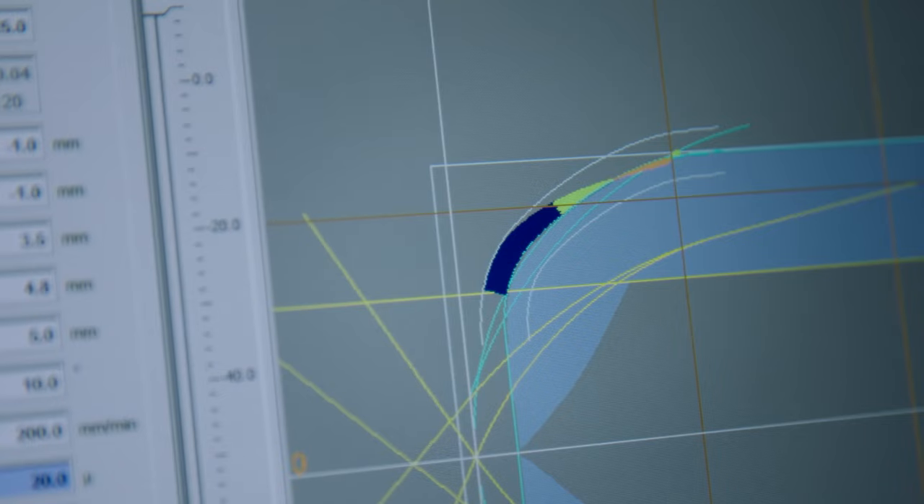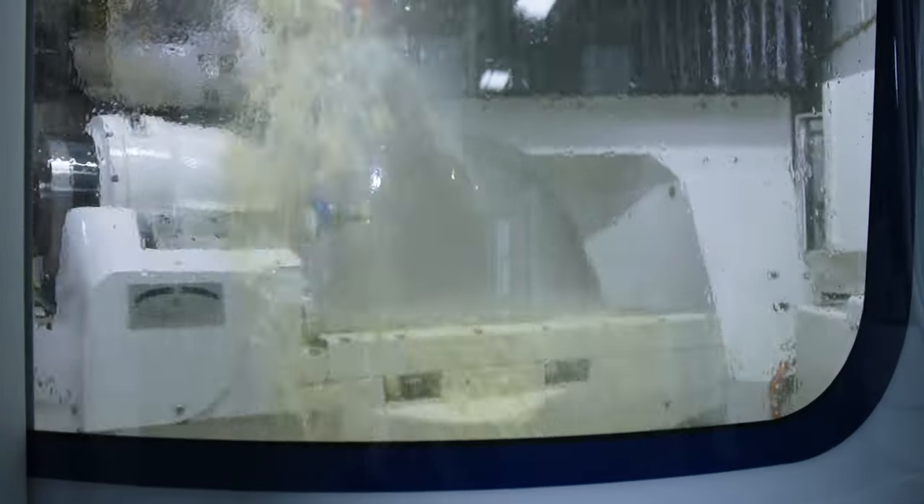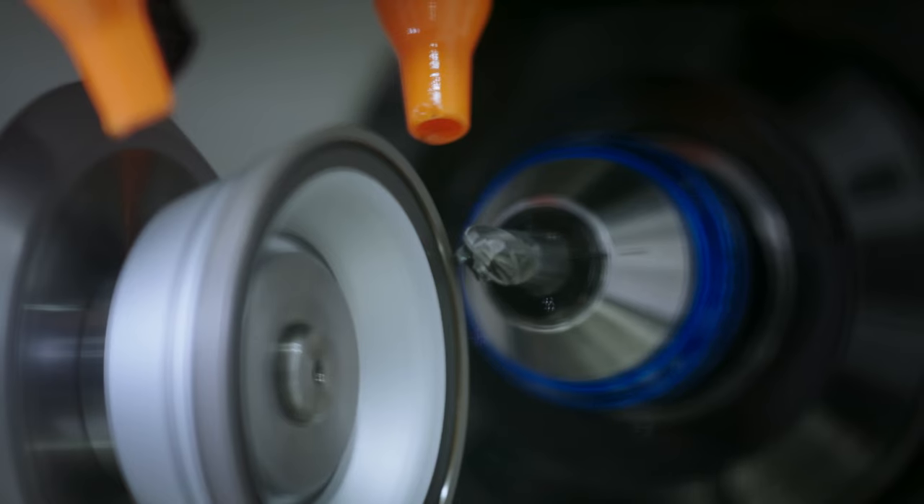Once the automatic IMS compensation is activated, the diameter deviation will be eliminated on the next grinding run. If we look at the contour, we see how big the deviation between the target and the actual contour is. Also this error will be compensated on the next grinding run.